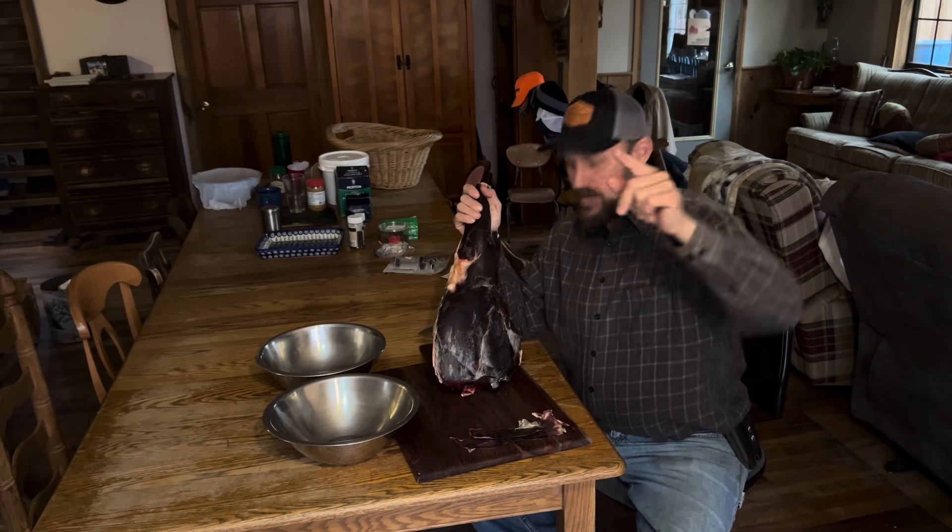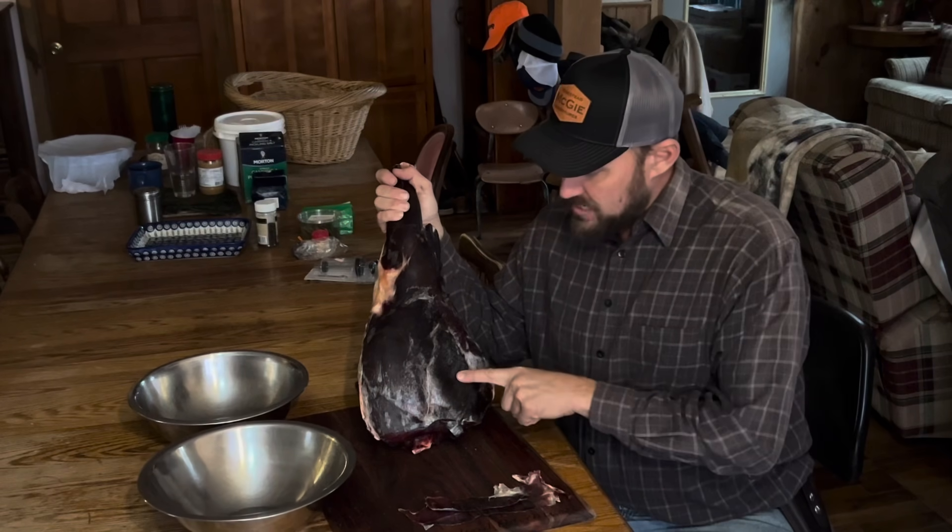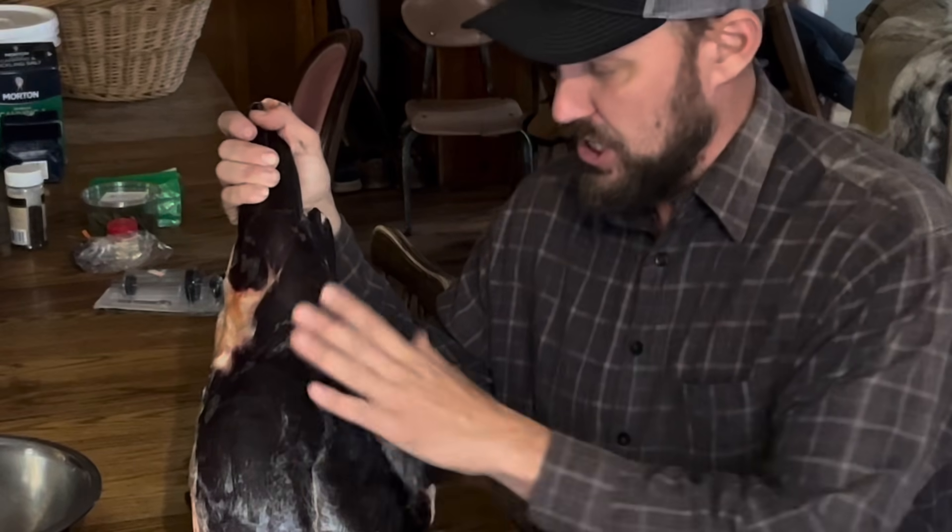Hey folks, Malcolm McGee here. In today's video, we're going to talk about the insanity of why you would dry age a deer for three and a half weeks. Maybe we're fixing to find out that I've screwed this completely up, but I don't think so.